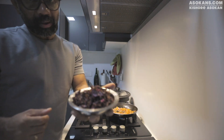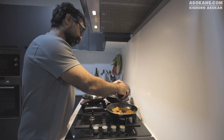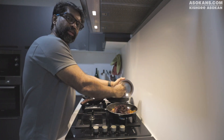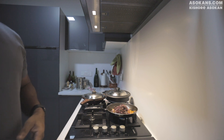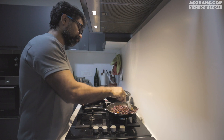This is Amaranthus, grown in my kitchen garden. I will add some of it — you can also use spinach. Any leaves would be good. I am trying this red variety for the first time.